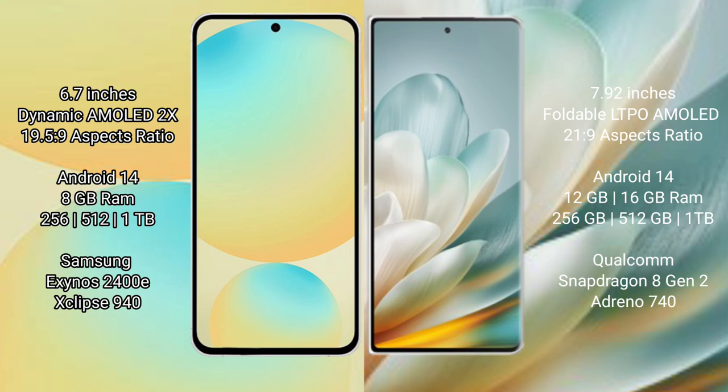Samsung Galaxy S24 FE comes with 8GB RAM and 128GB, 256GB, or 512GB internal storage options, powered by the Samsung Exynos 2400E processor with GPU 940.